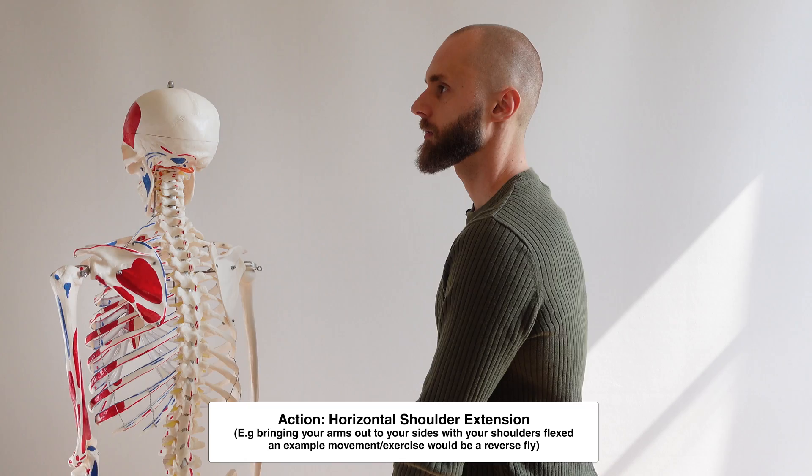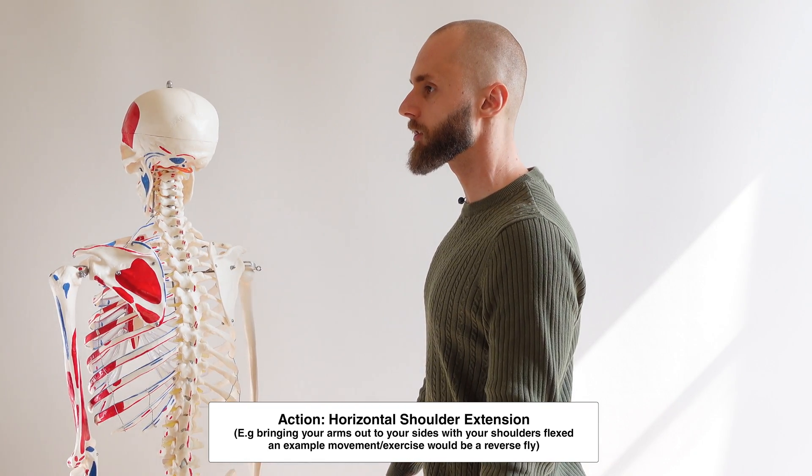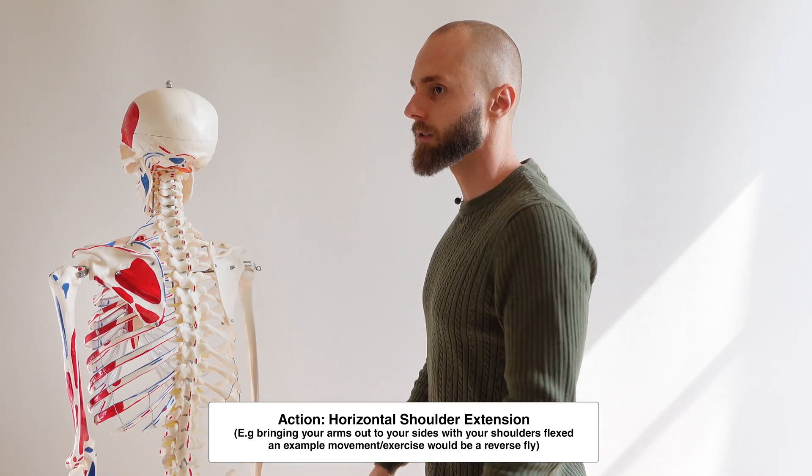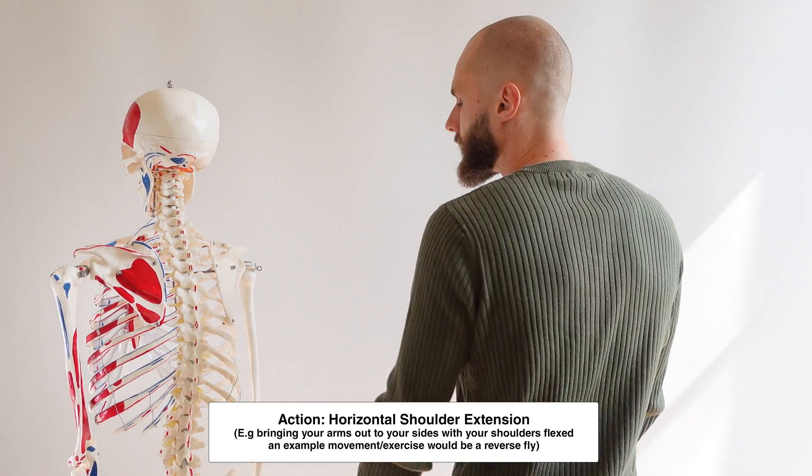We can see if I flex, the teres minor produces some external rotation and it's also extending the shoulder as well. So: external rotation and extension.